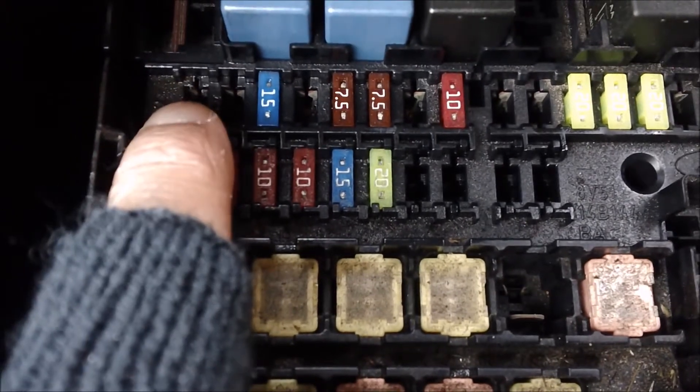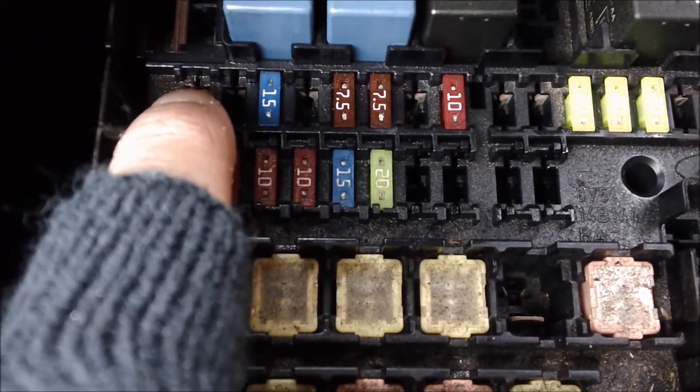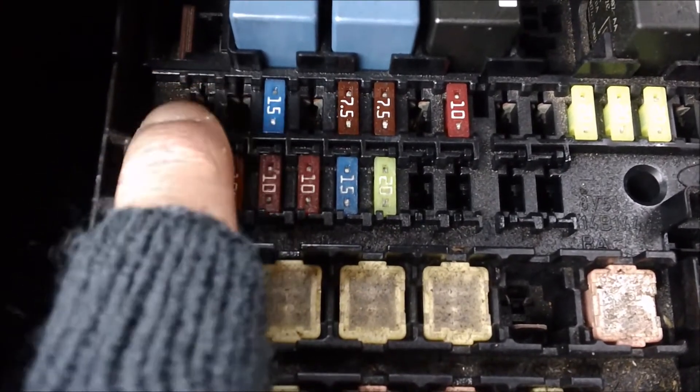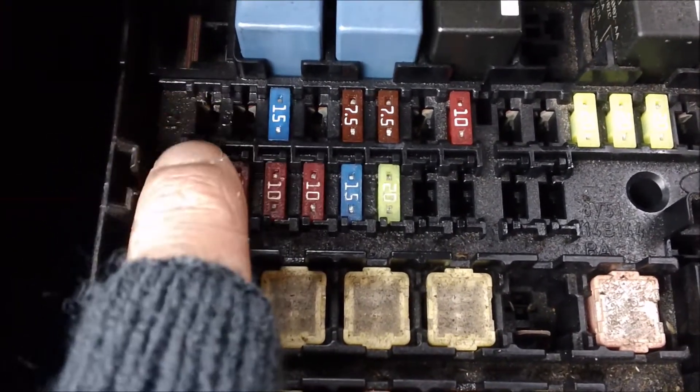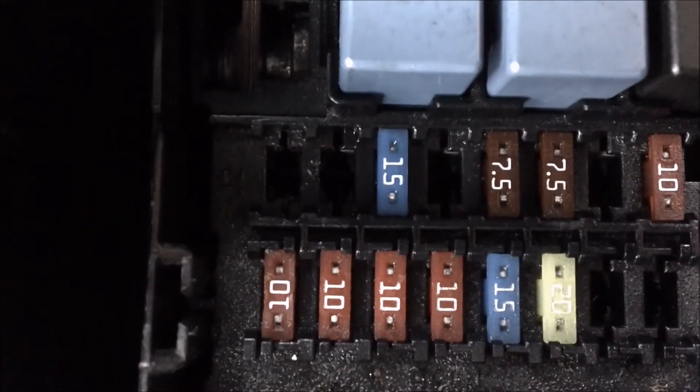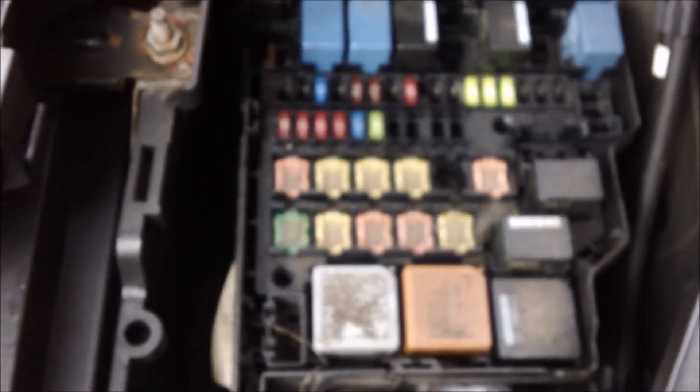Now I've already taken it out. What happened is the 15 amp fuse didn't blow, but it was all corroded. We pulled it out and it was broken, so I had to take it all out. We blew it all out and just put WD-40 in. The fuse you want is a micro fuse.